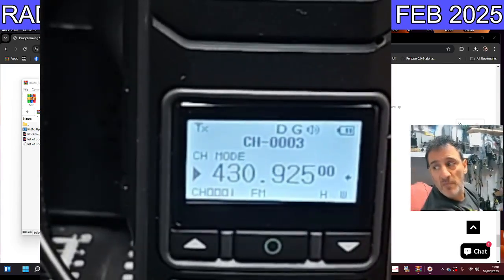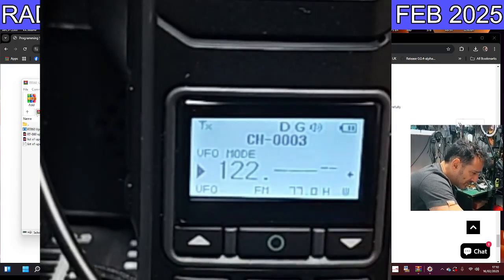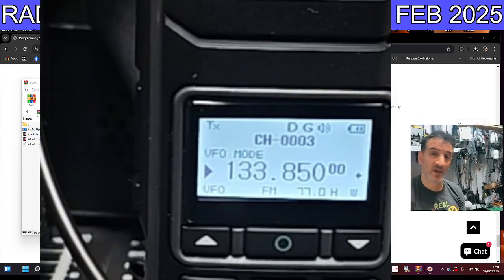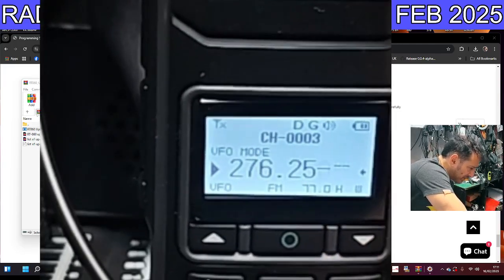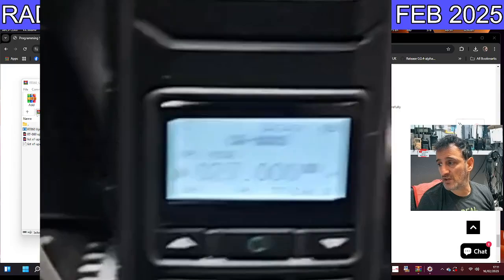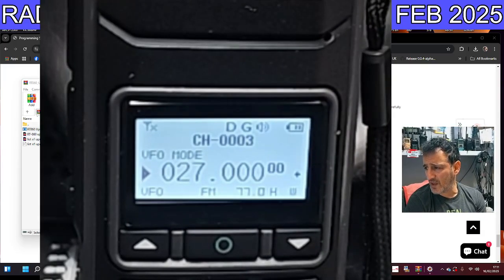In frequency mode you can type frequencies — for example air band: 133.850. You can also do CB; if you type in, say, 27.625 in this mode, CB actually transmits. Make sure you don't break the rules. I think they had a couple of bugs in the previous firmware 1.03. I've uploaded the firmware to my Facebook group and my Radtel 860 group. Thanks for watching, bye for now.